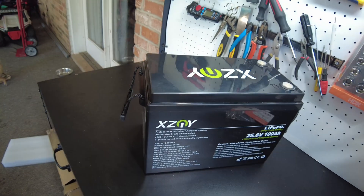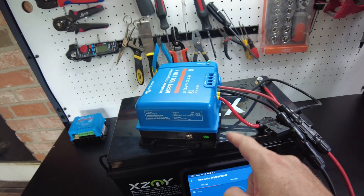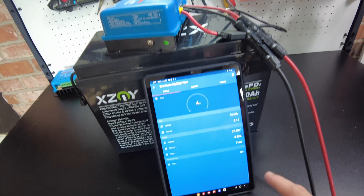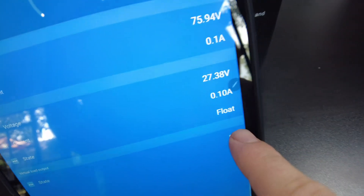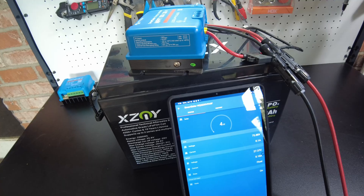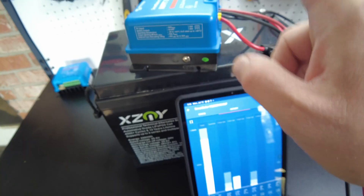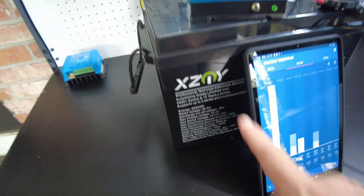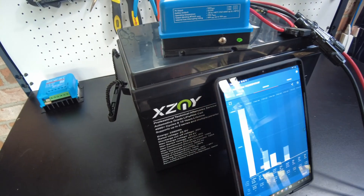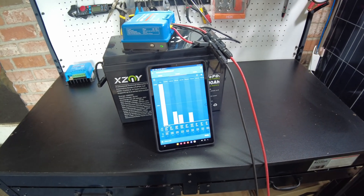Let's go ahead and charge it up and then we'll do a capacity test. So we charged this battery up with a Victron smart solar charge controller and we are in float mode, meaning we've gone through the full charging cycle. We put in 1.28 kilowatts, so this battery came to us at approximately 50% state of charge.